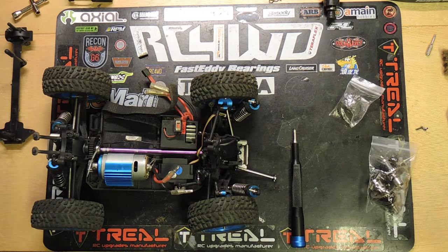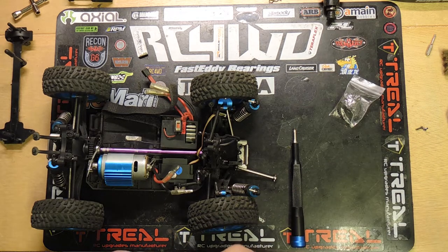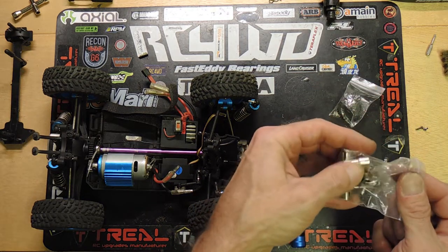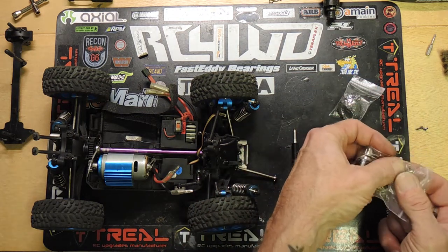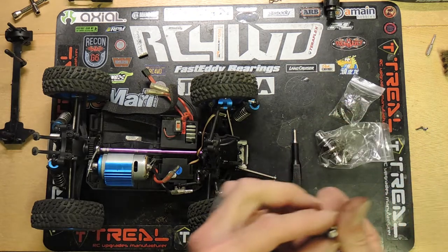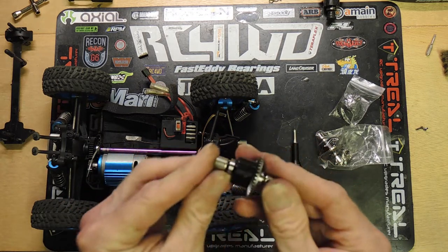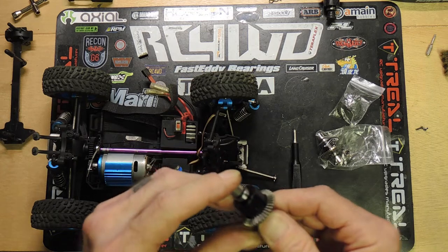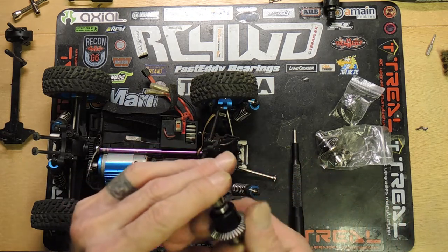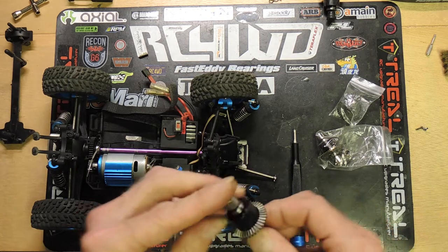This kit comes with a metal front and rear differential. It appears that maybe one of these guys slipped out in transit — no big deal. These have a square shaft which just simply pops right back into this side here and should hold in. Just want to check everything — make sure it feels fine. Really smooth, really nice and smooth actually, much smoother than the original factory stuff.